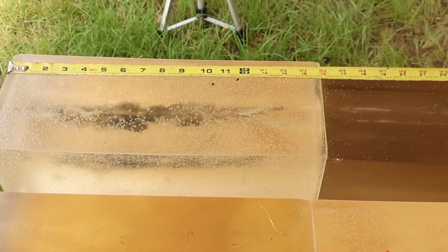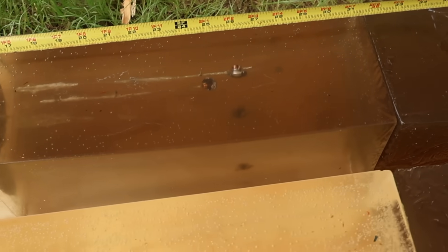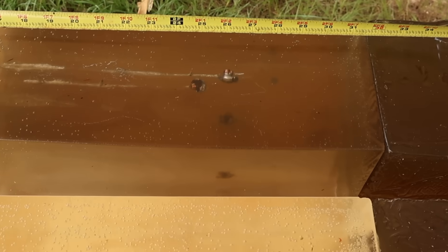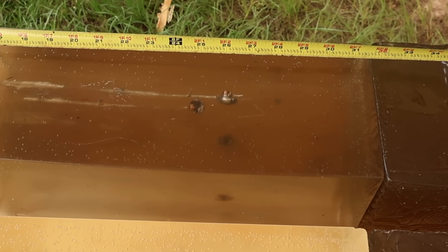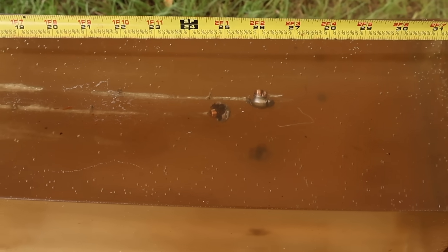We are down at the blocks after shooting that Sierra Sportsmaster 165 grain Game King load out of the 308 Winchester — interesting stuff, it's pretty new from what I understand. We captured all three bullets and they look absolutely incredible — look at the mushrooming on those. We'll pull them out in a second and take a look.